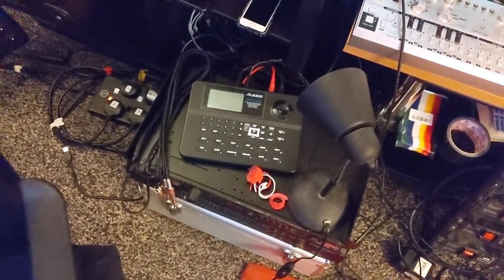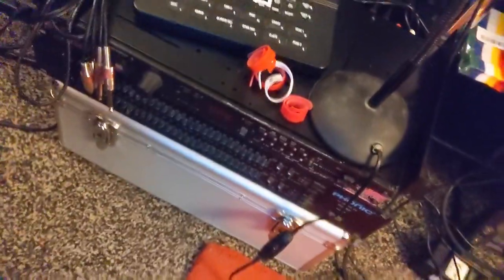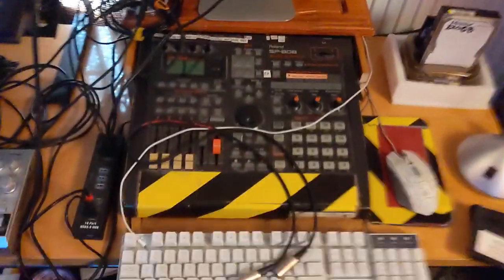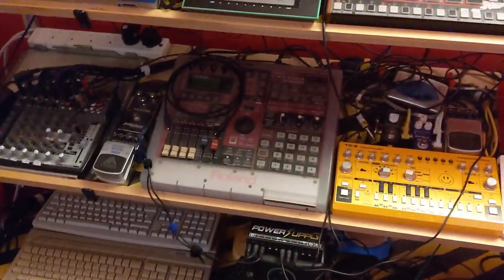My beloved old Alesis SR16 is throwing out random MIDI notes now and then. I've got an effects unit here from a Goodmate Swiftie that's just getting really warm. I've seemed to have wiped everything off my TD3. The good old SP808 is completely fine now — I've just got no room for it next to the other one.